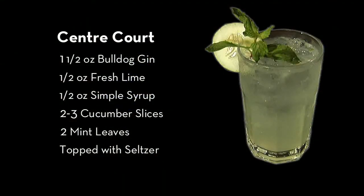The ingredients you'll need for this cocktail are one and a half ounces of Bulldog Gin, half ounce of fresh lime, half ounce of simple syrup, two to three cucumber slices, a couple of mint leaves, and some seltzer water.